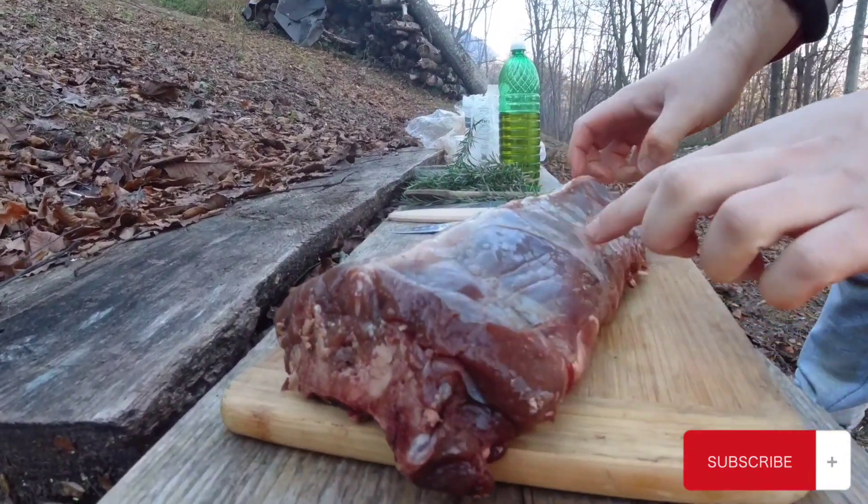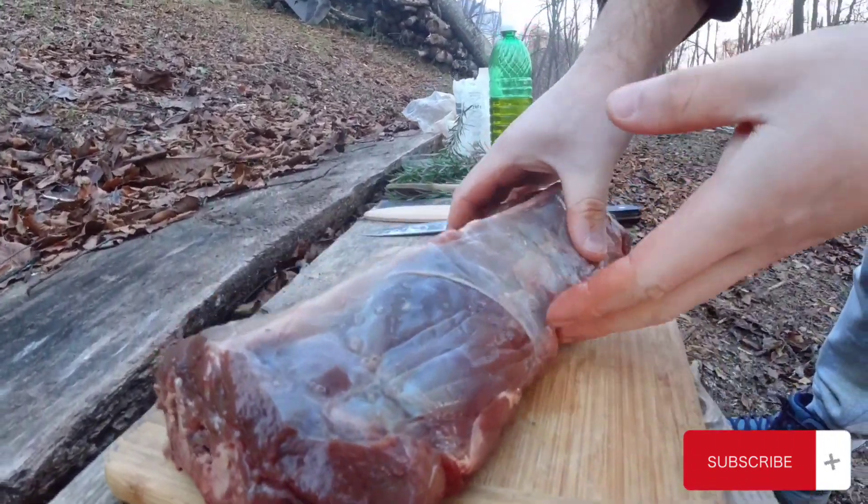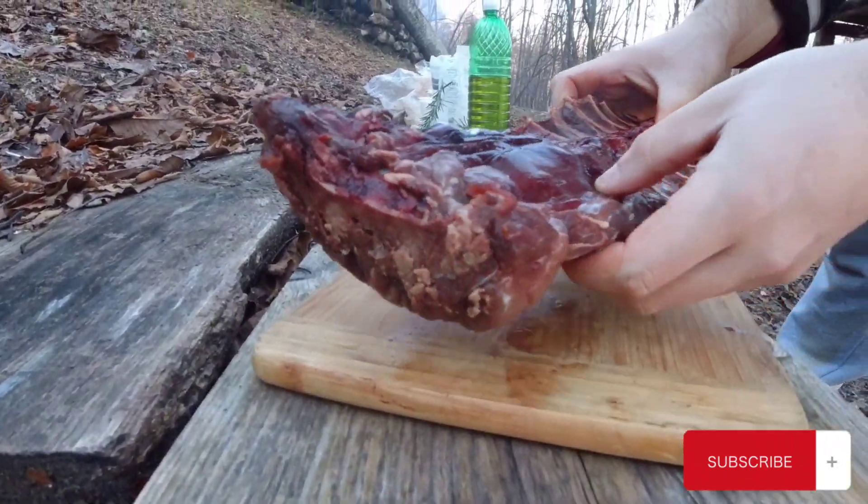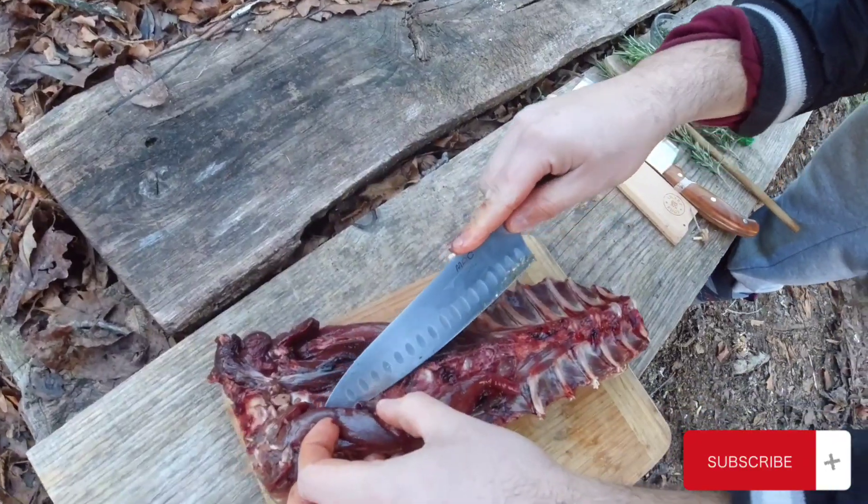This is what I was talking about — the star of today's show. This is a whole deer's back. This animal was shot a couple of days ago right in this forest.